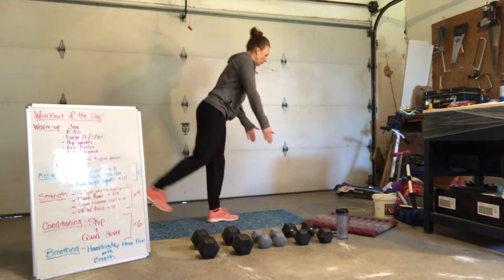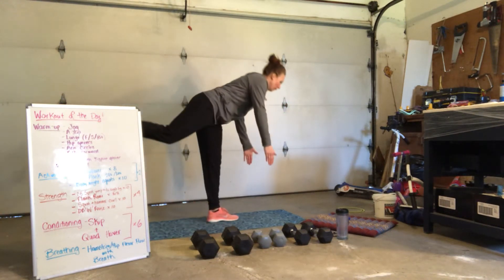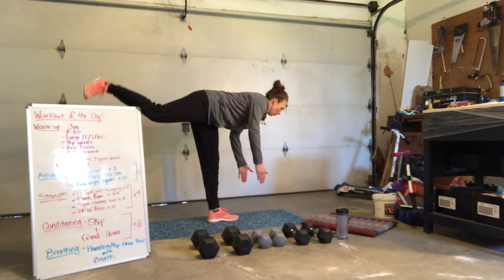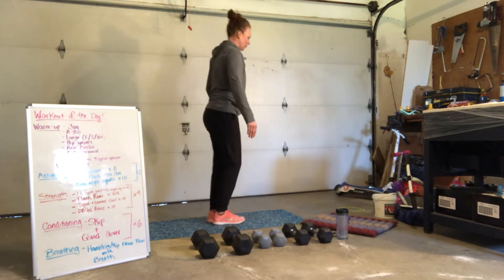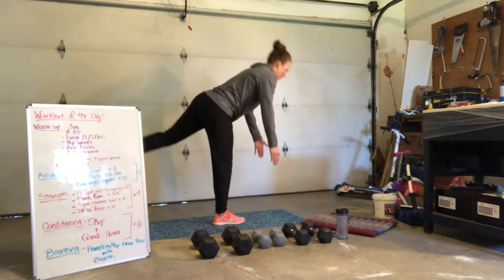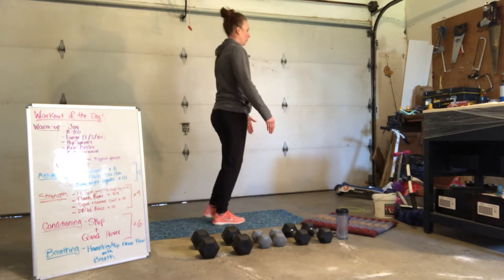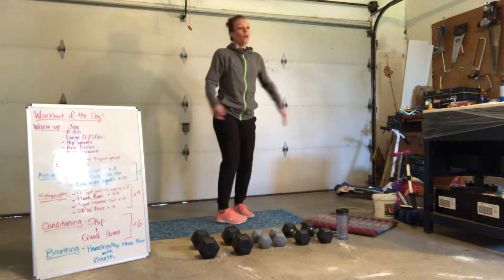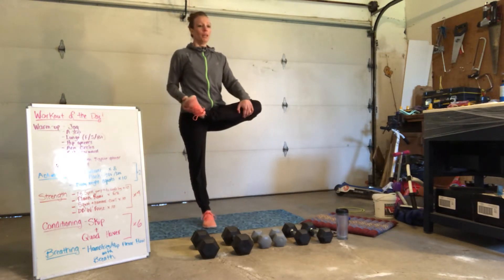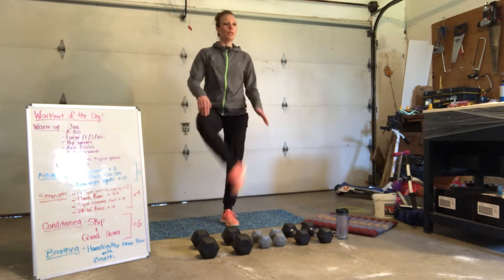Our single leg deadlift. Hinge. Feel that hamstring open. And hinge. We got 4, 3, 2, and 1. Switch sides. 5, 4, 3, 2, and 1. Open up those hips — picking up your foot, holding onto your knee. And open. And we switch sides. For 4, 3, 2, 1.